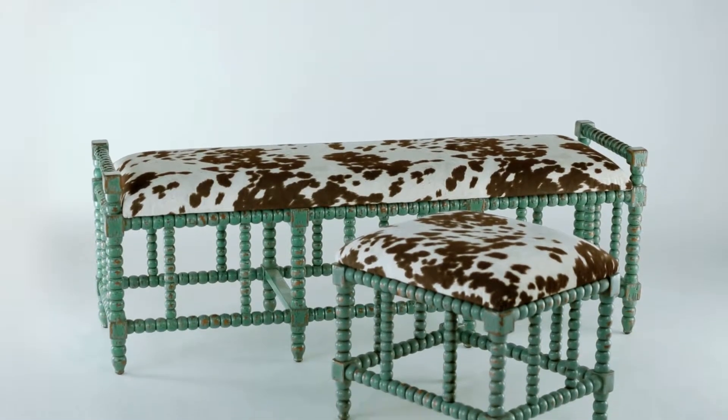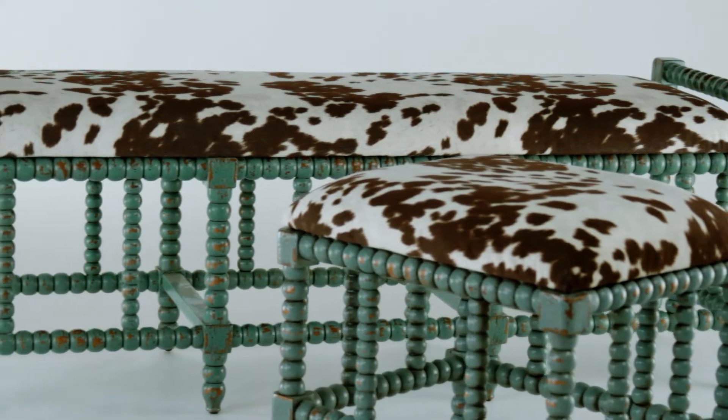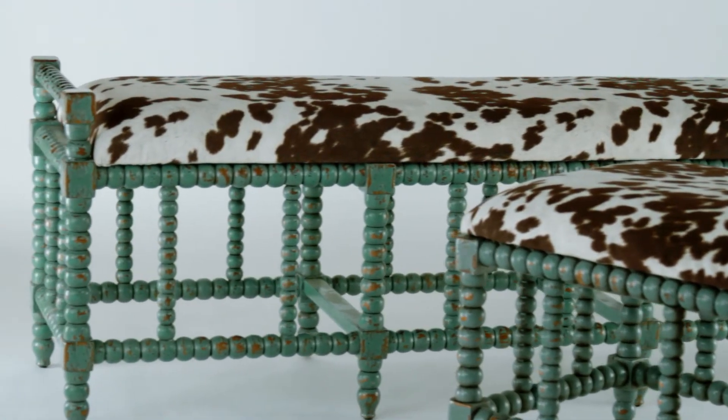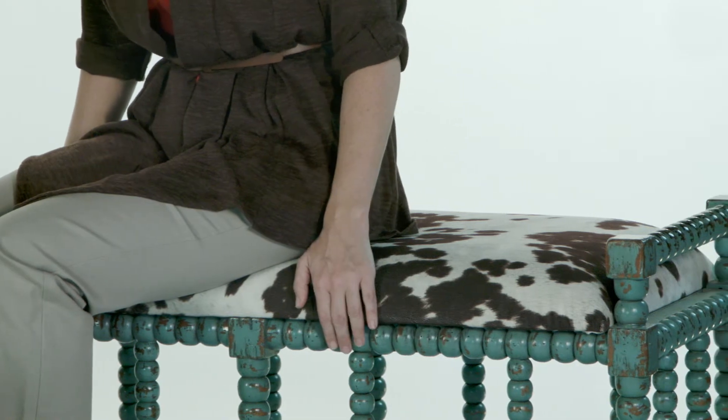I'm in love with the Chana Bench. This aqua blue finish is just fantastic — the way it overlays the characteristics of the plantation-grown mango wood. And who can get over this seat? What a great combination with plush dark chocolate and milky white velvet.